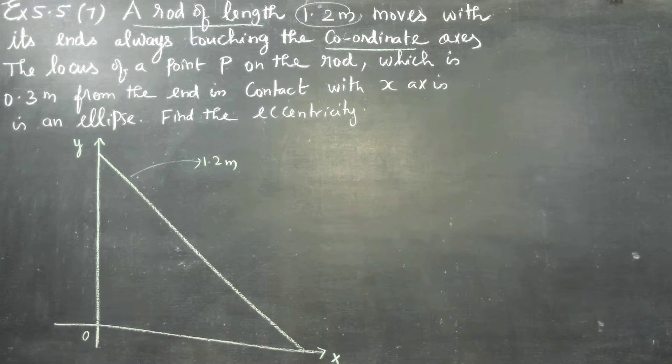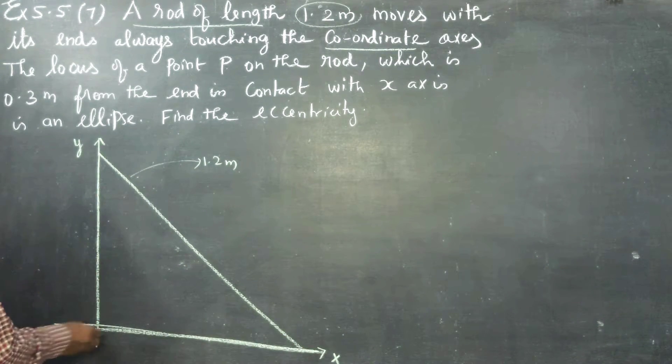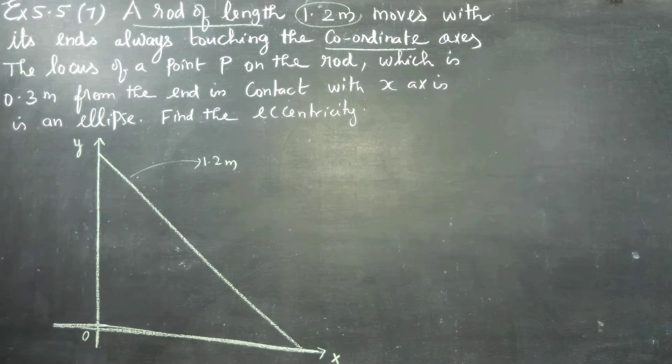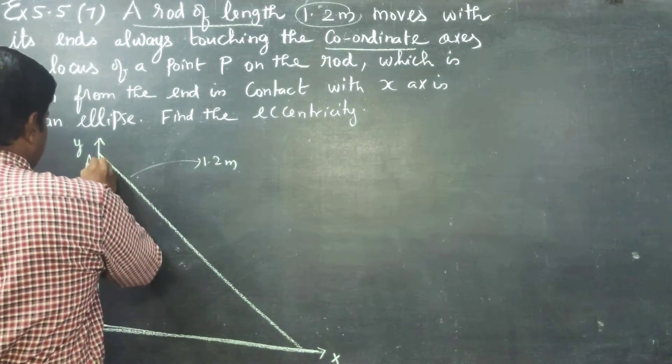It is a rod. The x-axis and y-axis are the coordinate axes. Let the rod be AB, where A is the x-coordinate end and B is the y-coordinate end.